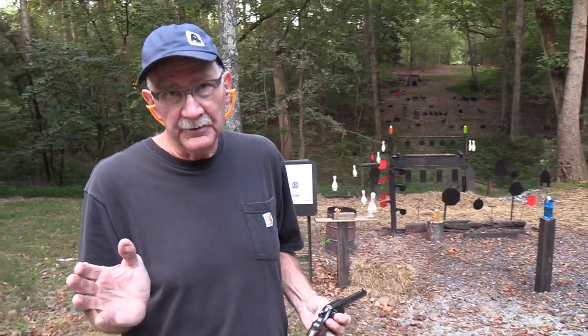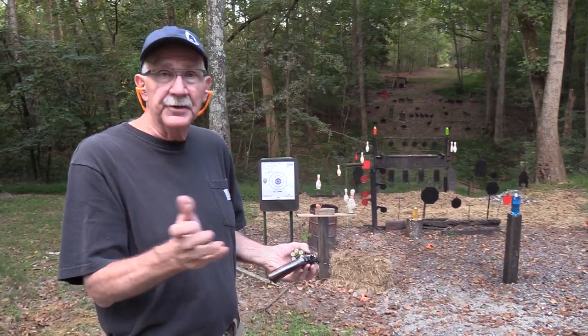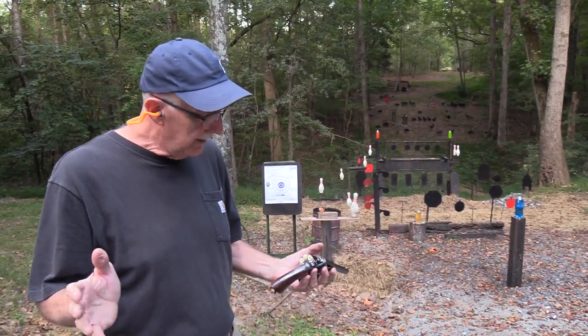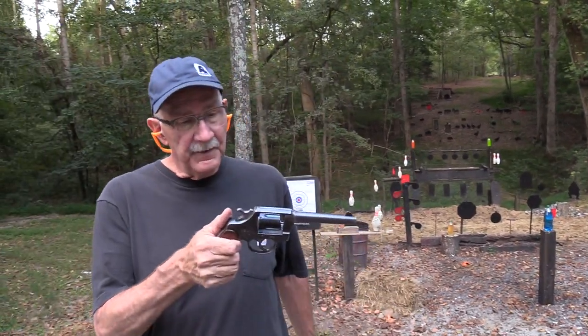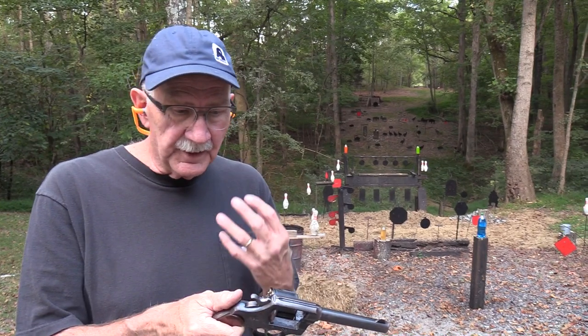I wanted to get a good group for a change. I'm shooting an old 45 Colt — you know they're not very accurate, right? Good to see y'all on this beautiful fall evening. It's nice out and I want to tell you about this revolver — you probably saw the title, something about 1909.